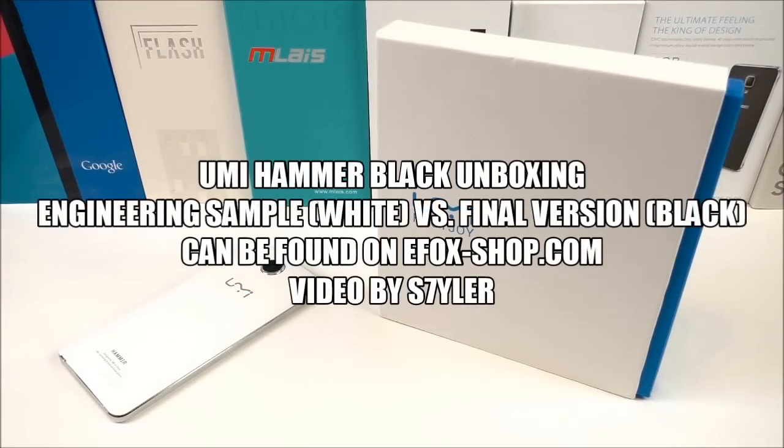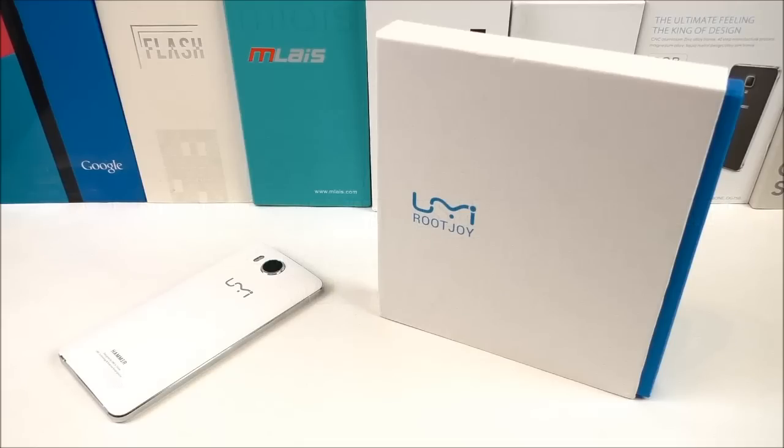The Yumi Hammer comes with the 64-bit MTK6732 clocked at 1.5 GHz, 2 GB RAM, 16 GB ROM, and it comes out of the box with Android 4.4.4 KitKat. It has support for 4G LTE, dual SIM, a five-inch one-glass-solution IPS HD screen, and a 13 megapixel rear camera.